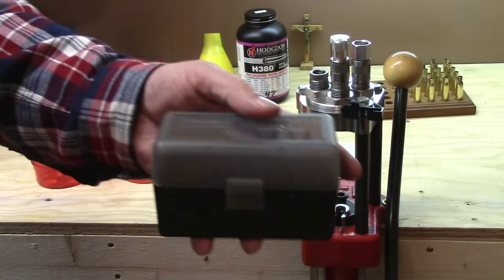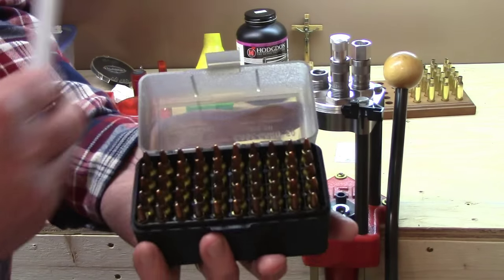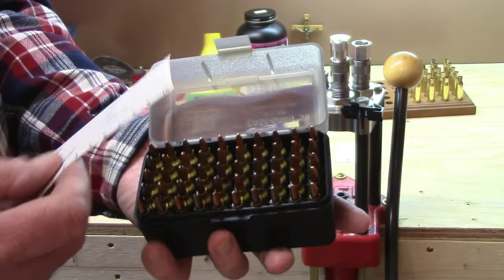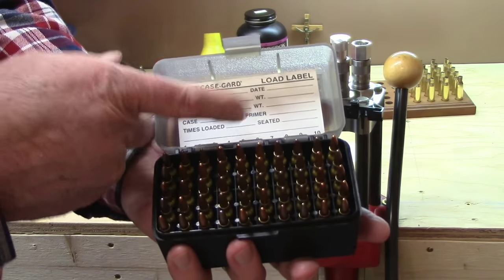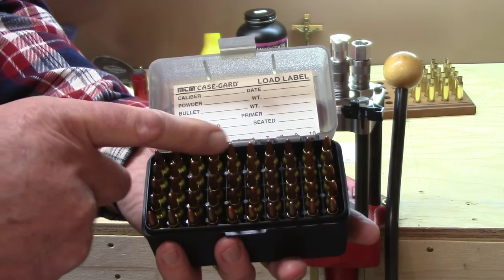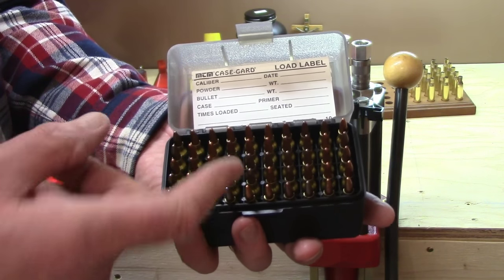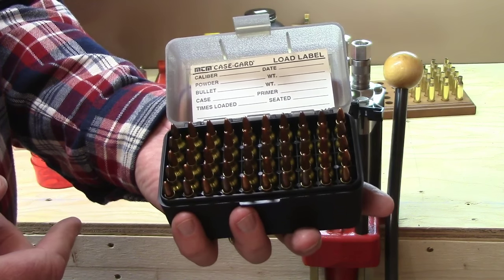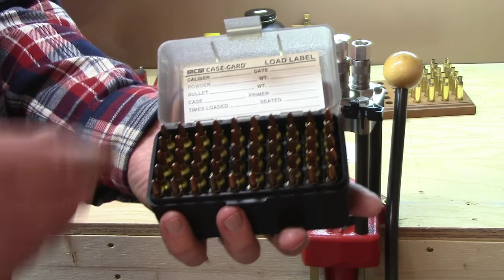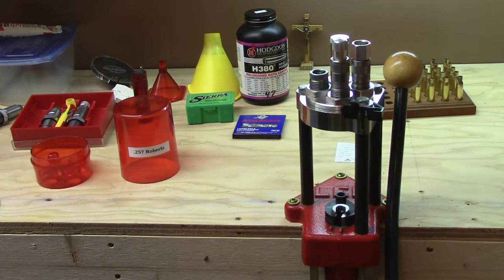This style box holds a full 50, but if you're doing an organized incremental test, put a label on the top and use every other row. I usually only use every other row and load four rounds of each — that's all you need to do to run an incremental test on all your different loads. Those are the essentials — now let's move over and I'll show you some things you can get as you move along.